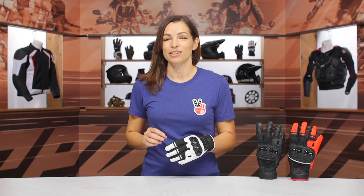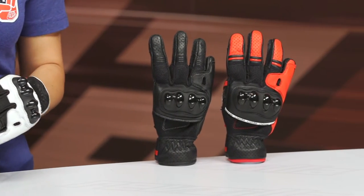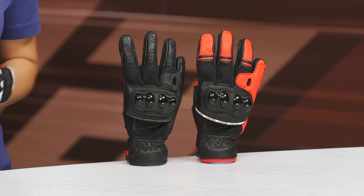On my hand today I have the Sedici Vento Women's Riding Gloves. These are sport-style gloves that are mid-cuff length, and they incorporate both perforated leather and mesh paneling for your summertime riding, pricing in around $60.